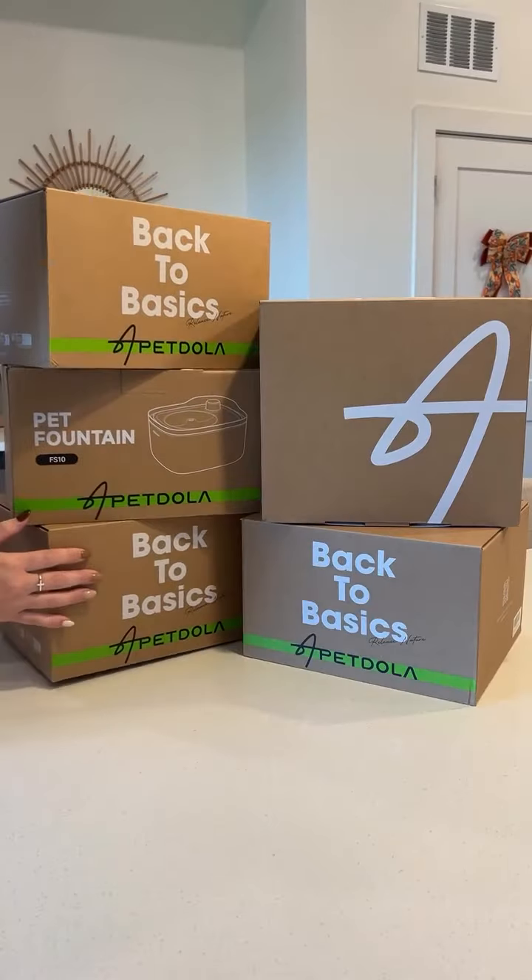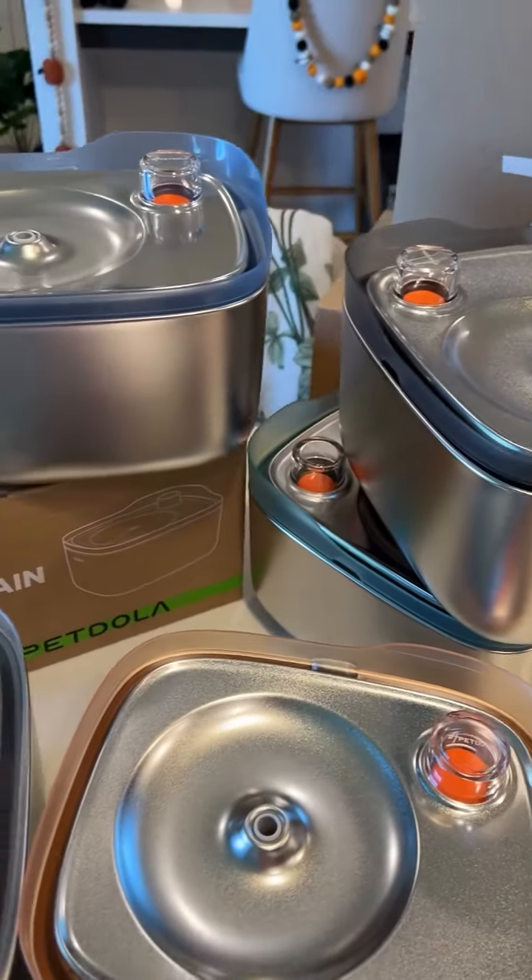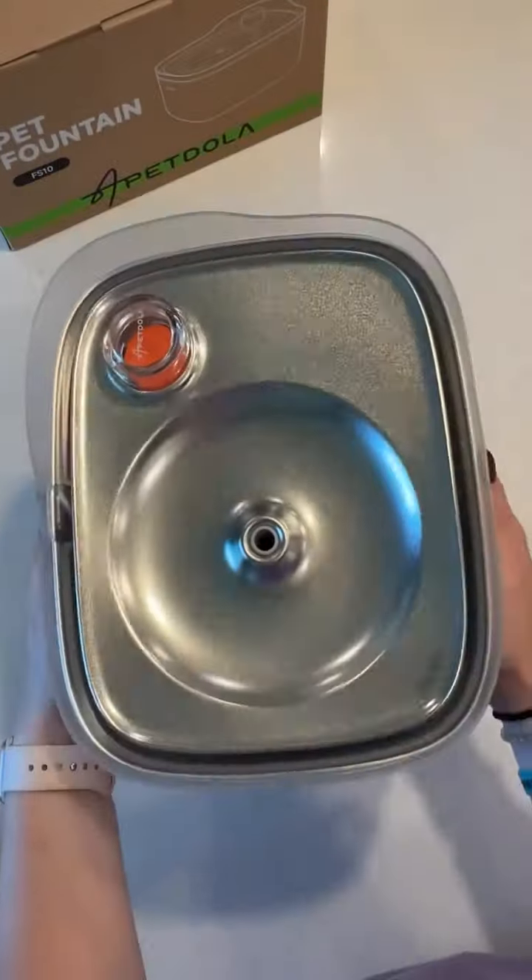Good morning. Today we're testing out a brand new water fountain for my cat. This fountain is actually made by the same brand that makes my favorite stainless steel and cordless water fountains, so when they came out with a new one, I knew we had to give it a good test.